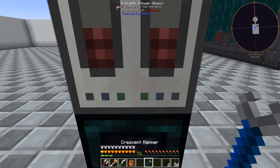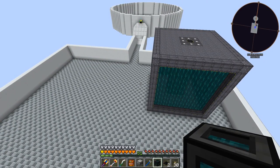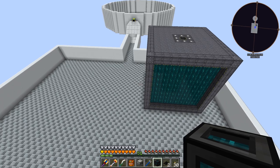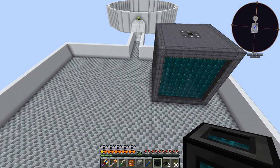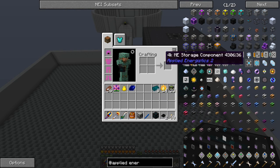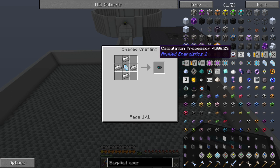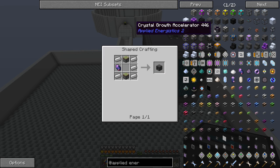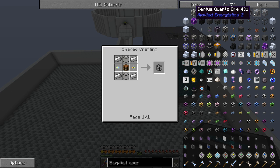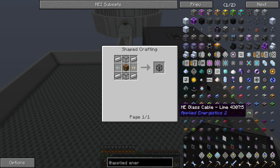We have power everywhere now, so we can take this tesseract back to the overworld and put power wherever we need it. The next thing I wanted to do was set up a basic Applied Energistics system so I can have all my stuff in one location, easily searchable. In order to do any of this we need to do meteor finding - we're probably not quite at the AE stage just yet. We need a bunch of things. Let me get myself re-familiarized with what we need to do and we'll be right back.